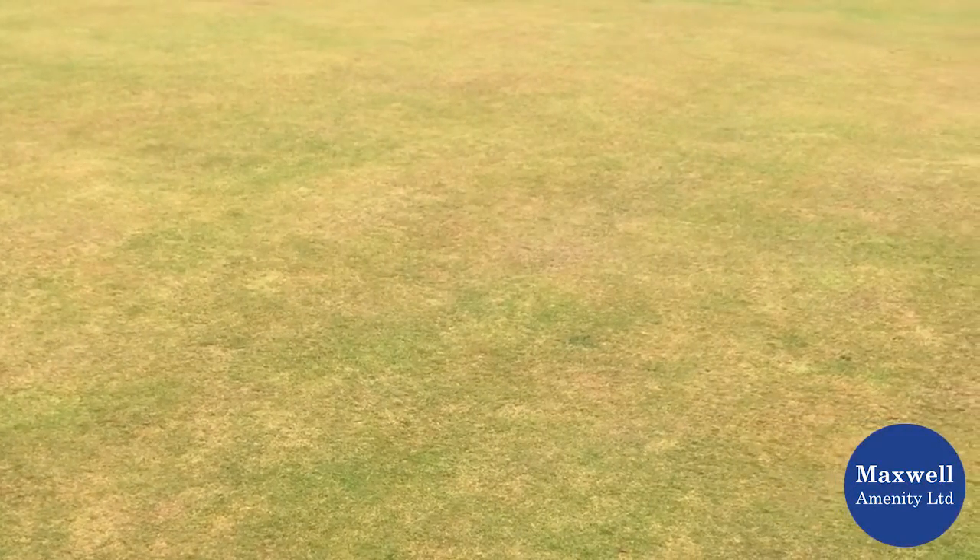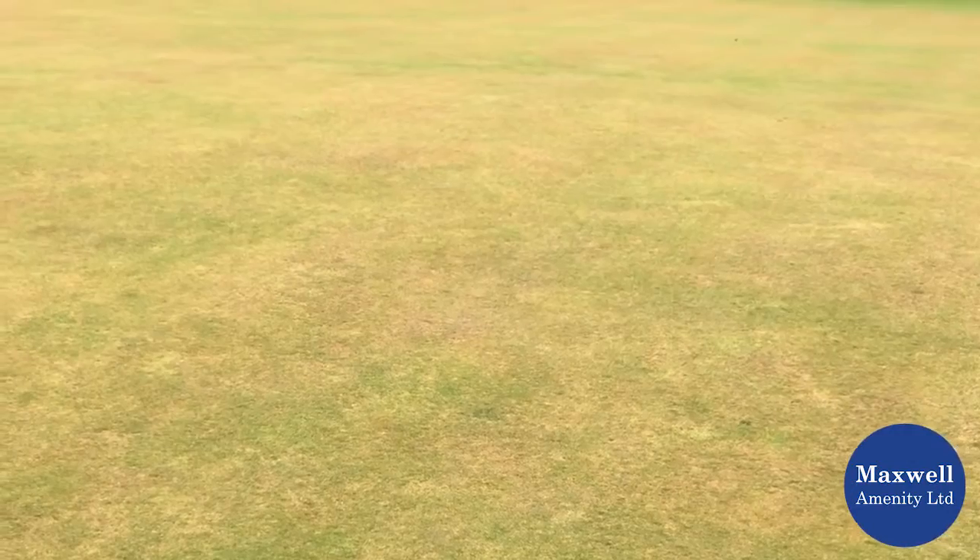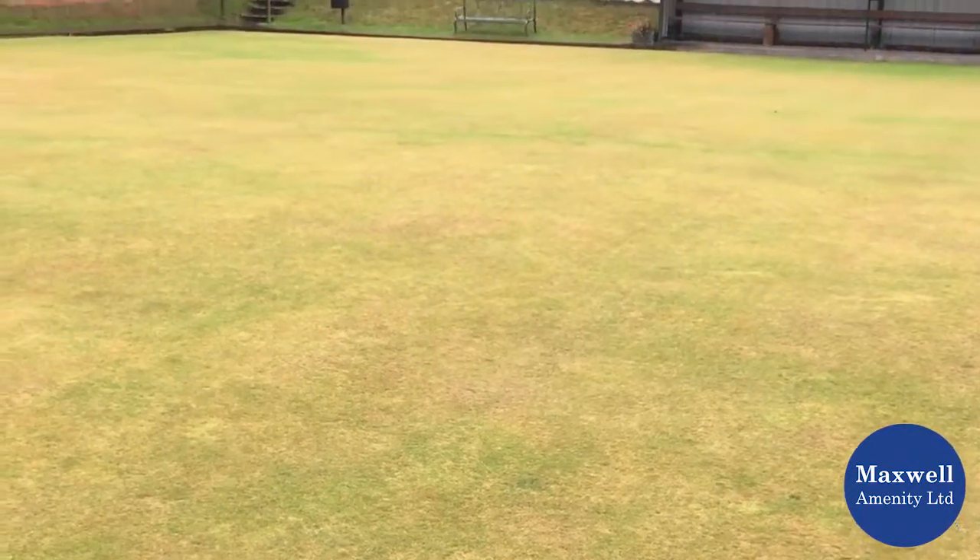I'm just going to have a little bit of a conversation with you about a couple of things on the green here. As we can see, we've got some dry patch creeping in on the green. It's an interesting stage — you can pull out different species at the moment.